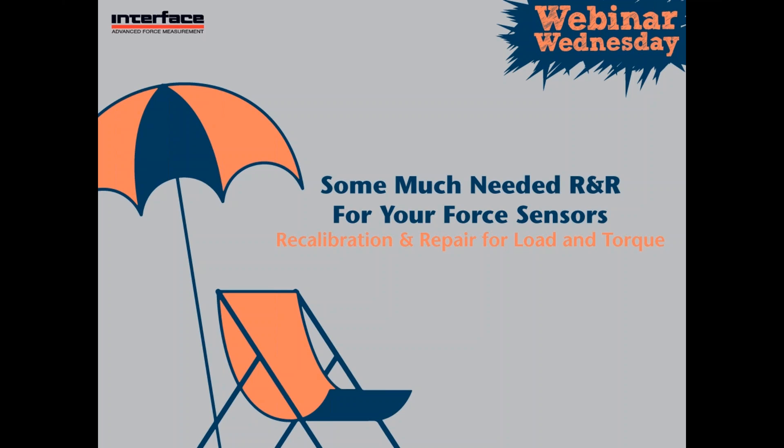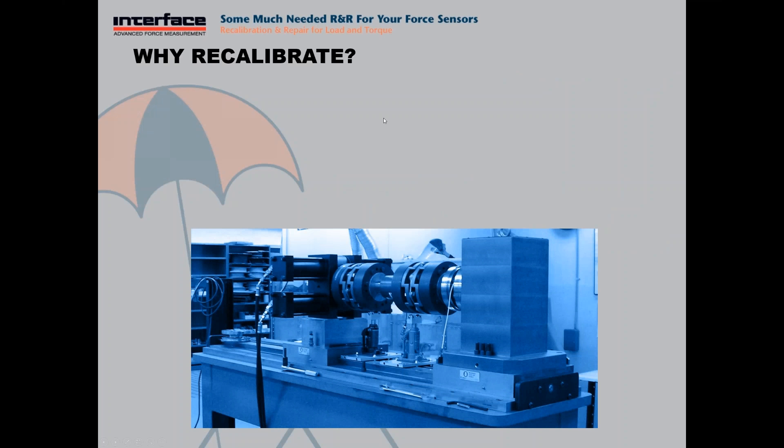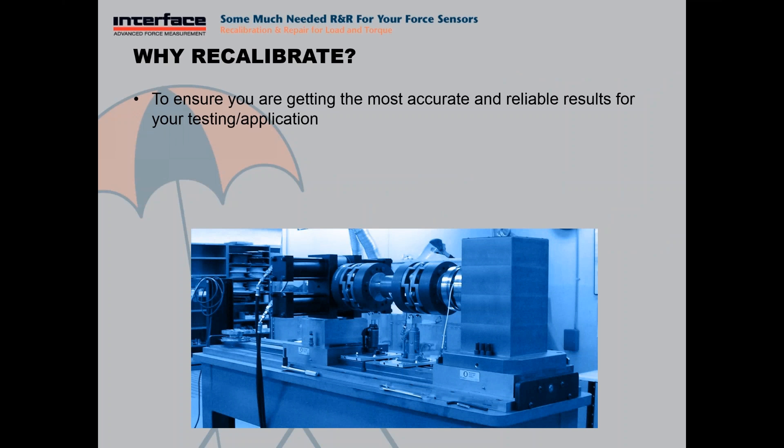Good morning. Thank you, Nikki. Thank you all for attending. The goal of today is to walk through the reasons for recalibrating your sensors, as well as some common damage modes and repair services, and hopefully address any questions. So without any further ado, go ahead and get started.